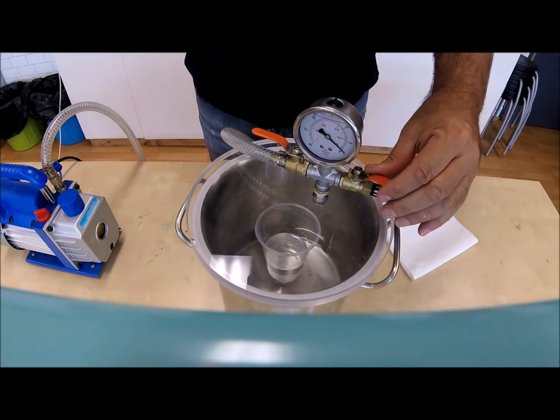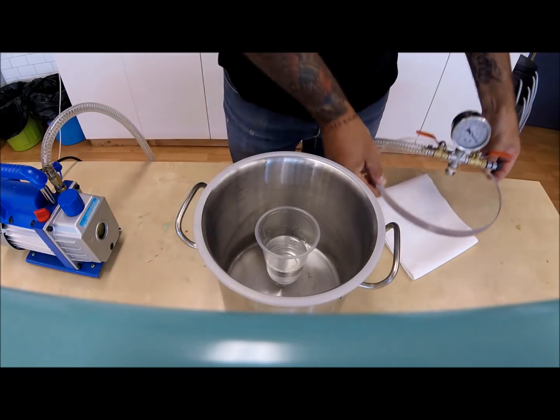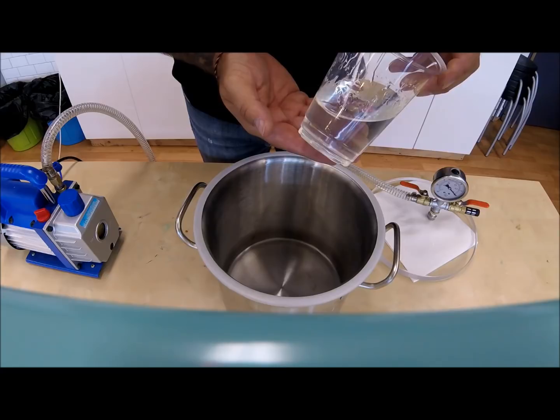Always ensure to place the lid on a soft cloth or paper towel to avoid scratches and damage. Keeping the lid visibly clear at all times is important. Once the lid is removed, you can take out your de-aired liquid.